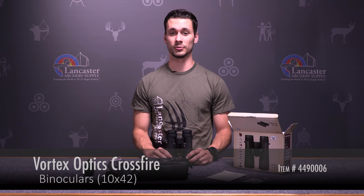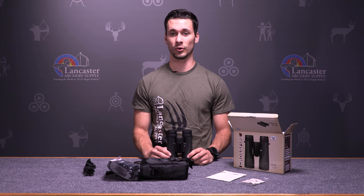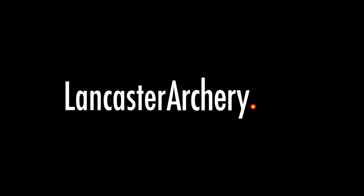For more product videos, please subscribe to our YouTube channel, and if you have any more questions, please visit us at LancasterArchery.com.